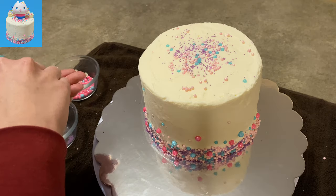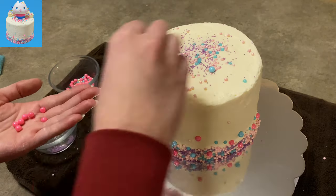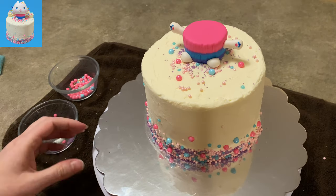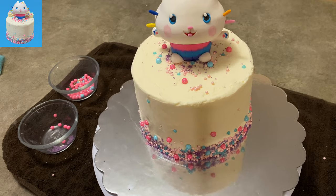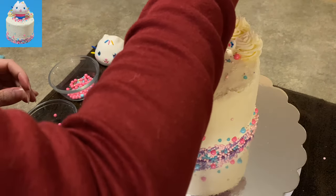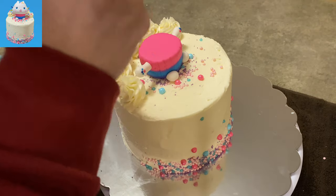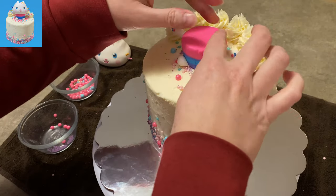I'm adding a couple of the big ones on top but not too many, because I want to place Cakey Cat before I get too far. Here's Cakey's little bottom half — I'm getting the position so I know where he's going to sit on the cake. I have some extra icing and I'm making a bunch of little swirls — not quite rosettes — in the background behind him, just to make it a bit more interesting looking. I'm only doing a half circle on the top so I don't block him.